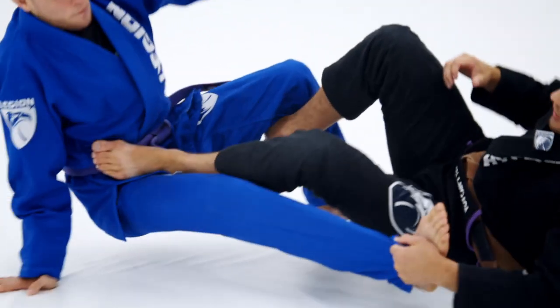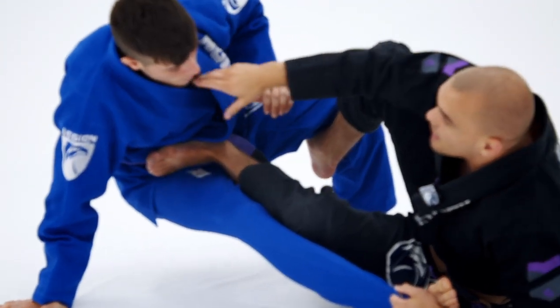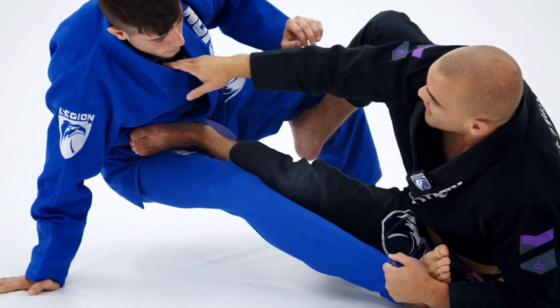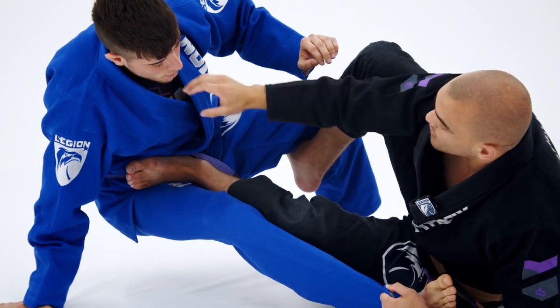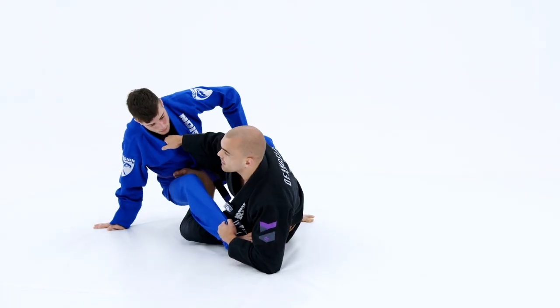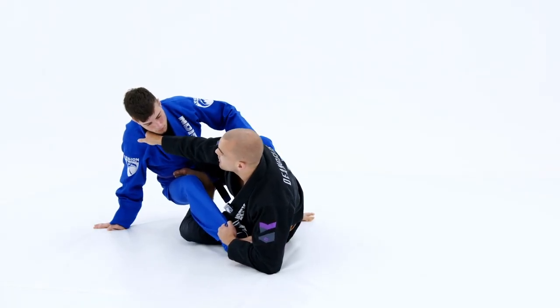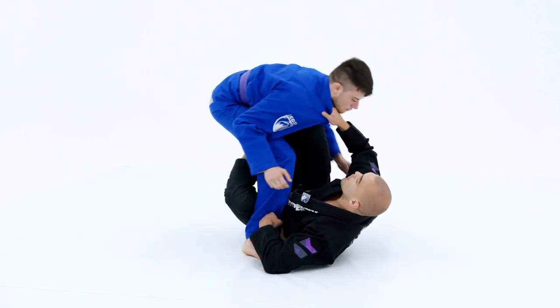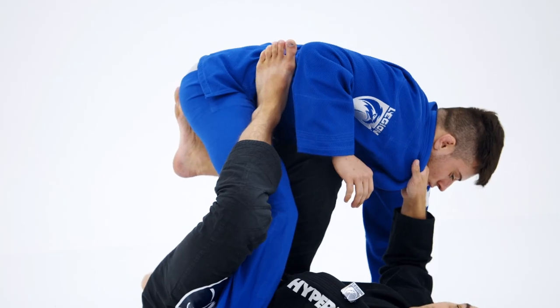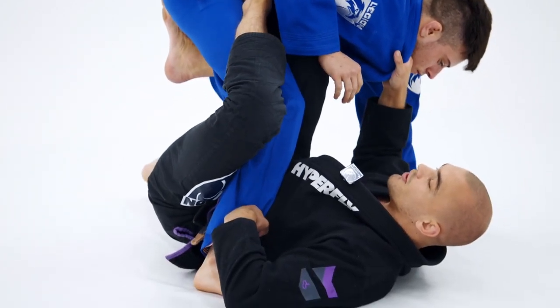We push and he falls. He's going to come right back up because he doesn't want to give up the sweep points. My left foot is going to extend him away as my left knee inserts inside. I'm going to use this collar grip to pull him back and lift him to the side, to get an easy entry into the single leg X position. Nice and tight here.